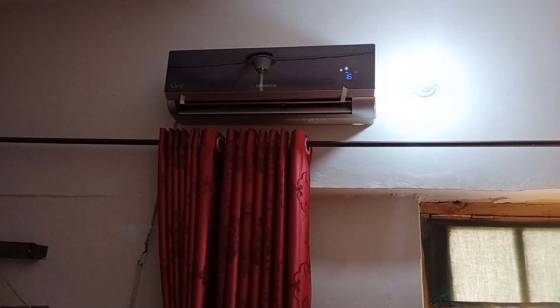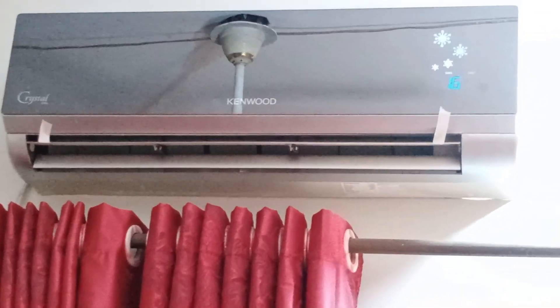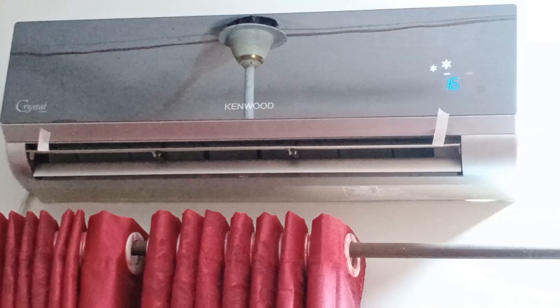Now we've moved to the indoor unit, and as you can see, the cooling has become excellent, and the room temperature has improved significantly, so the unit is now functioning well.